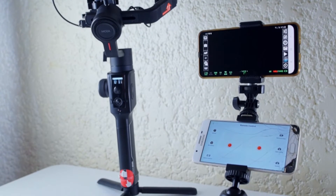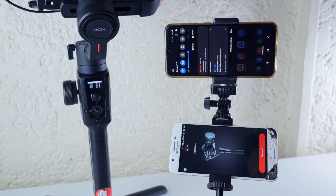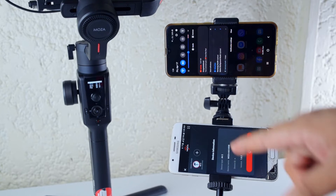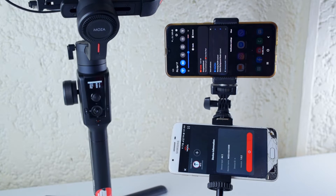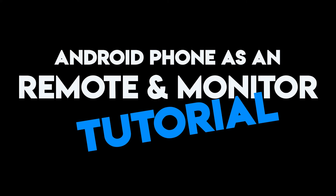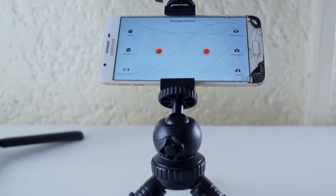Hi guys, so for this video I'm going to show you our DIY setup and how we can control our Moza Air 2 and Z6 cameras with our two Android phones. Let's go! First, we use the Moza Air app.